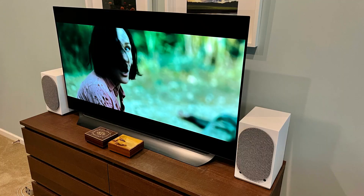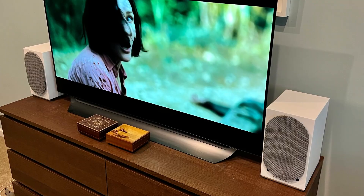I almost forgot — using the digital optical input you can connect them to a TV to get great stereo sound for TV shows and films. The only caveat is that the TV remote won't control the volume; that's just how it is with Toslink. You'll need to use the app to do that.